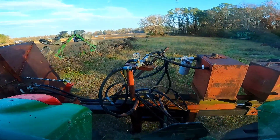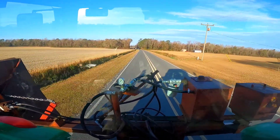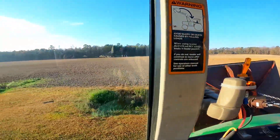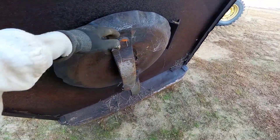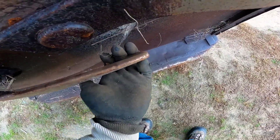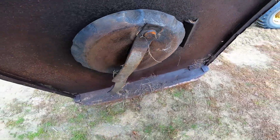All right, we finally got it hooked up. So now I gotta get it ready — blade sharpen, put the oil in it, and everything. We definitely are gonna have to get a new set of blades. These are worn — there's not much sharpening you can do for them. But anyway, let me get them off.